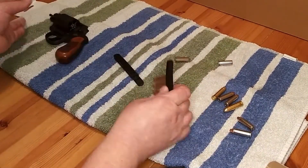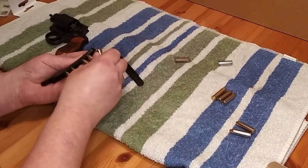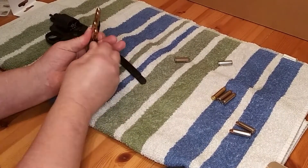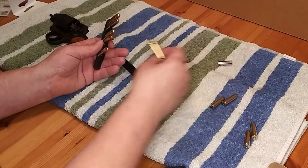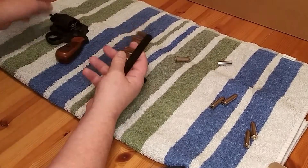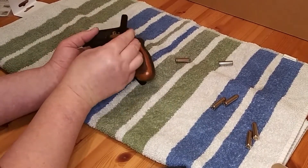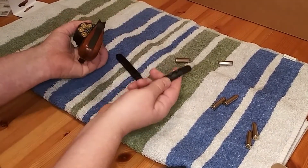But I was also thinking what you could do — this would probably work better with 5 rounds — but here I got my 6 rounds in here. You can actually get a lot better grip on it. Stick your 2 rounds in, pull it over, stick your next 2 rounds in, pull it, stick your next 2 rounds in. It gives you a lot better grip.